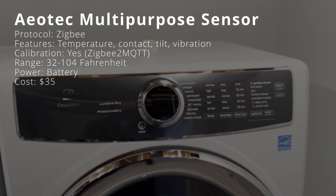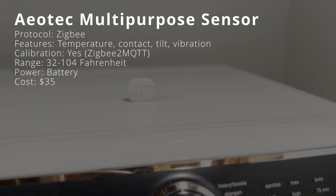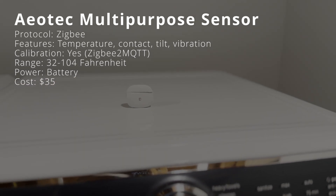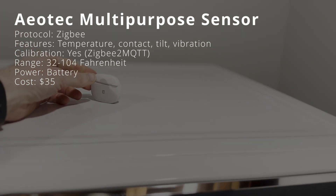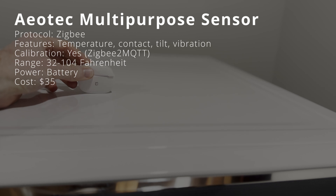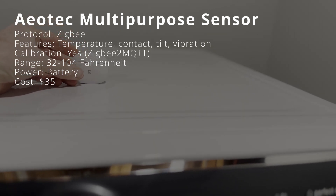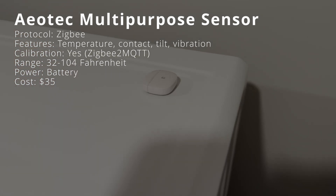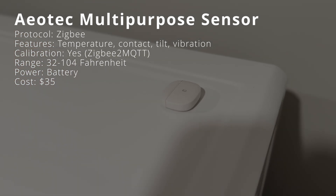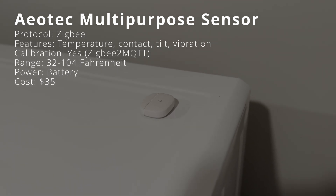The Aotec SmartThings multipurpose sensor connects to Home Assistant using Zigbee, so you'll need a Zigbee adapter. As the name suggests, it can do a lot more than monitor the temperature. It can also function as a door or window contact sensor, a tilt sensor, and a vibration sensor. Its operating temperature range is 32 to 104 degrees. It operates wirelessly on a battery and costs $35.